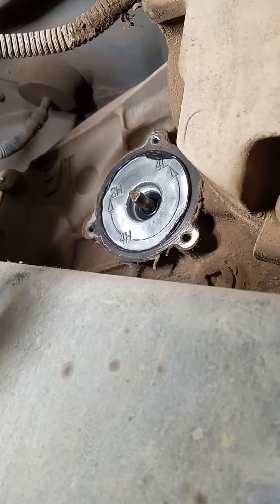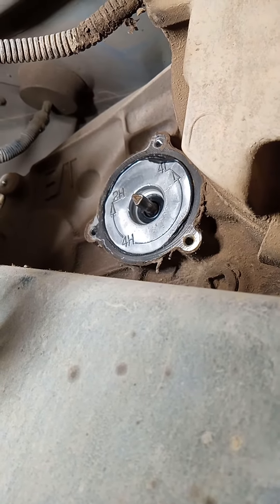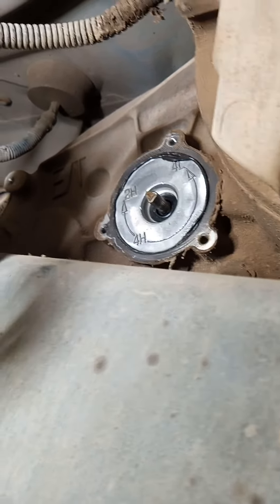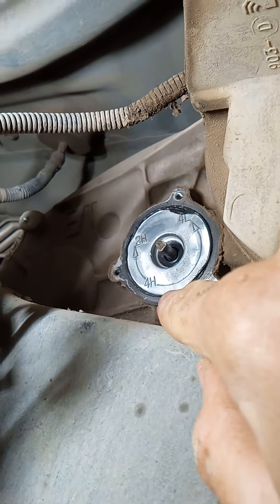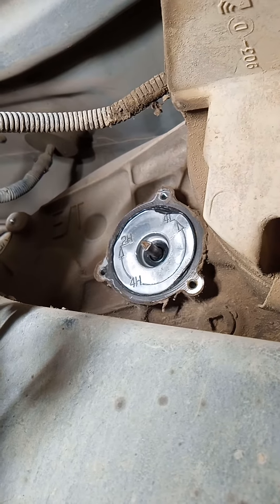For your convenience, it actually has the gears stamped on there, so you rotate your knob from the four high that it was stuck in to two high using your pliers, and there you go.